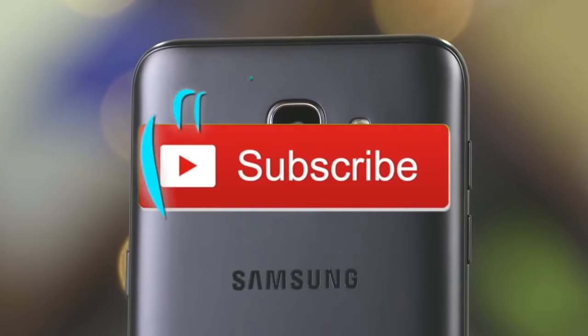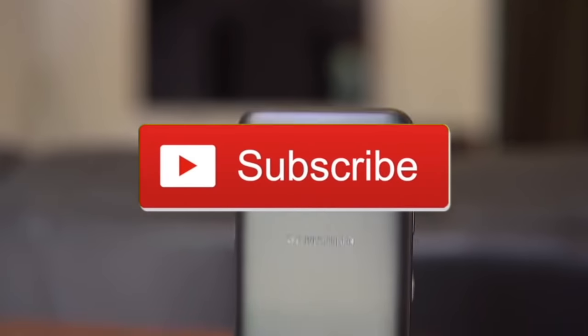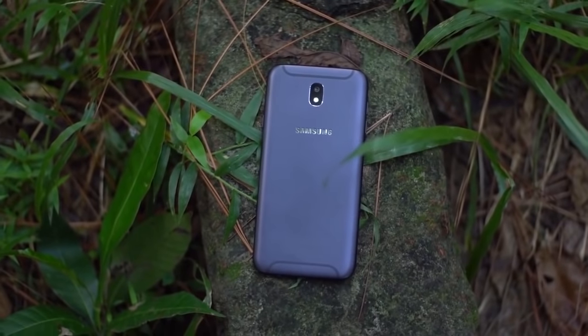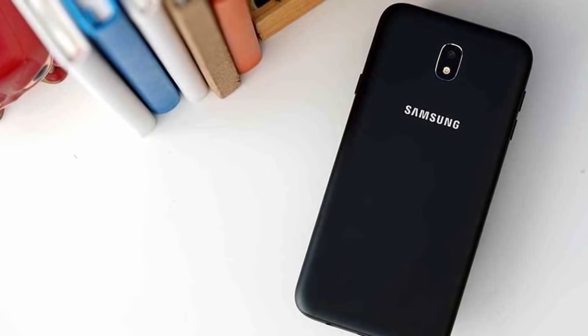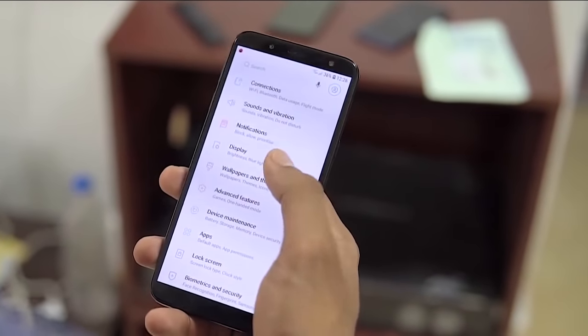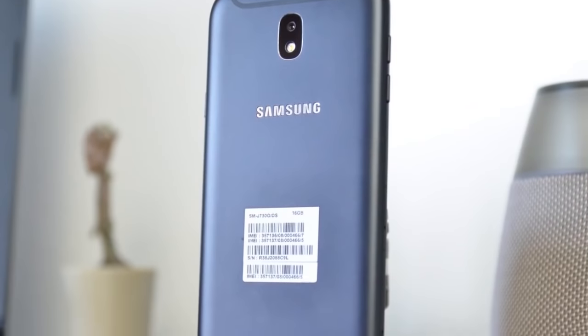If you like this video, subscribe to my channel. Please comment on this video. Please like this video. And we'll see you in the next video. Peace!